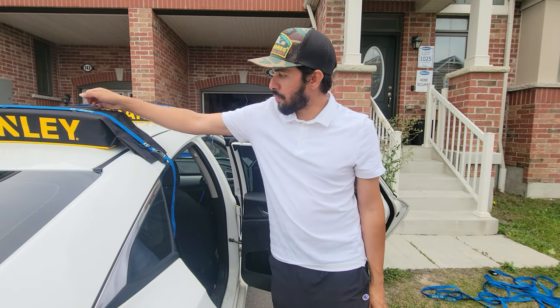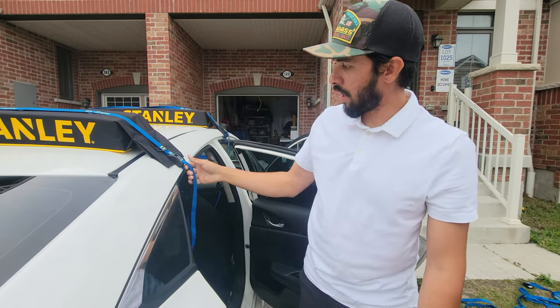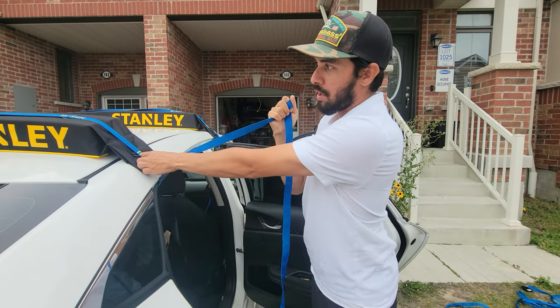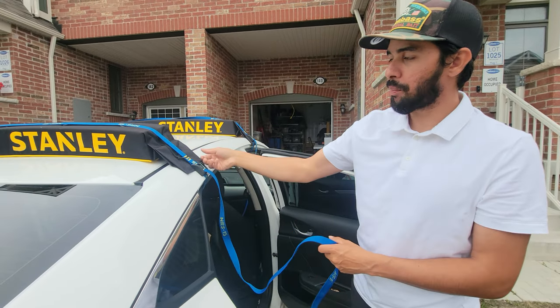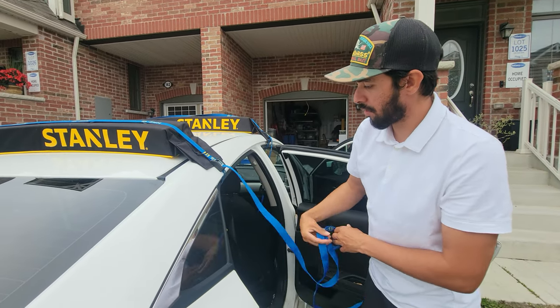I just ran straps to the ends all around — you don't have to tighten down too much here because this is just to keep the pads secure so they don't move when I load the kayak. We'll pull the straps out after and then tie everything down properly.